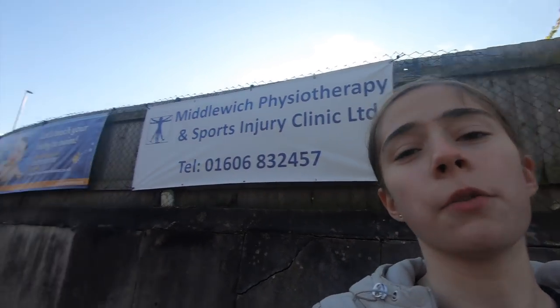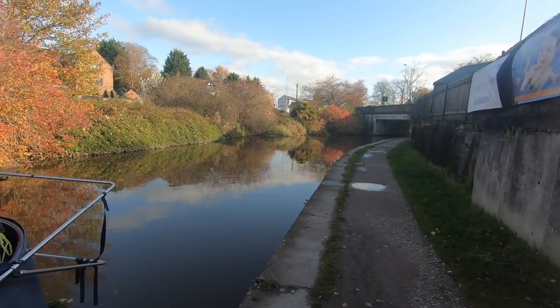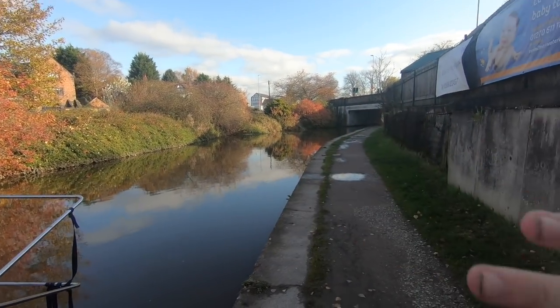Hey guys, it's Emma here. Today I'm going to be doing a small cruising video and also showing you how to operate a windlass and some of the other different windlasses I have. We've been moored at this place for quite a while - it's called Middle Witch. It's actually a good spot because there's a few shops nearby and we've been able to stock up on dog food and normal food. We're going to go through a double lock today, which is exciting.